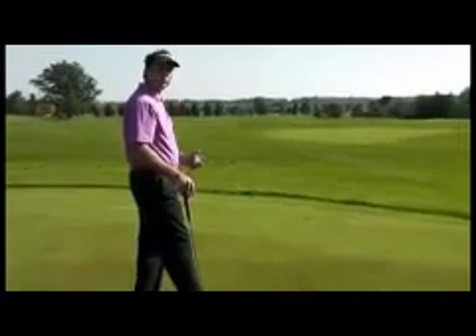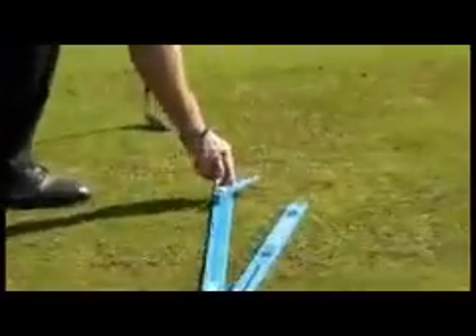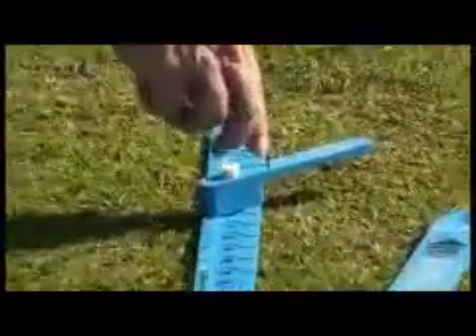Step two is to set up your swing fault sensor arm. You do that by taking the line that's on the swing fault sensor arm and lining it parallel to the stance line.